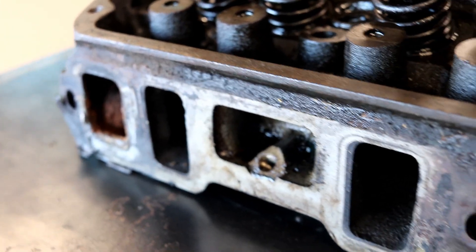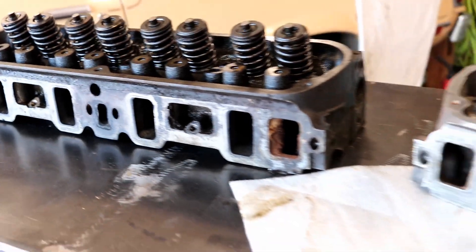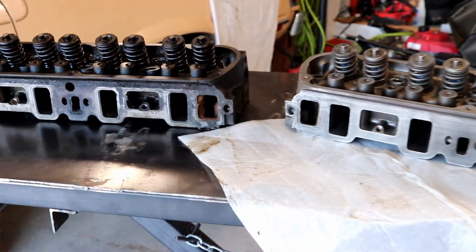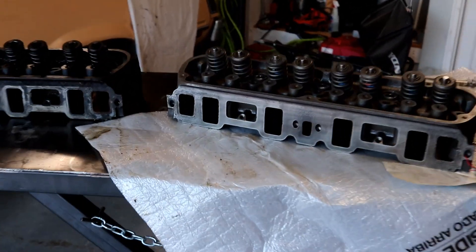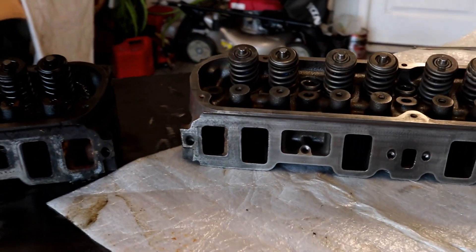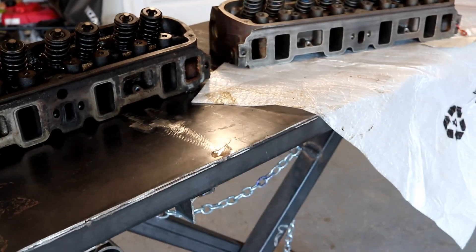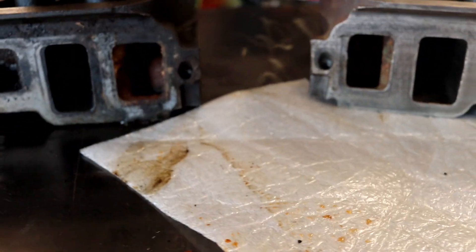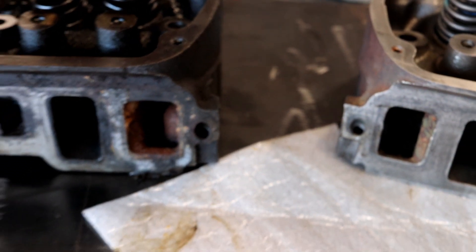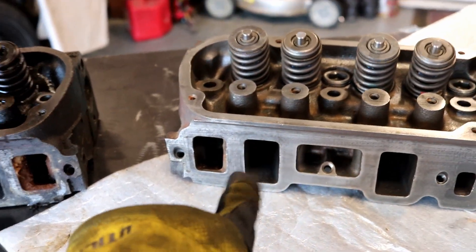As we turn it around to the intake port side of things, honestly the height difference in the intake ports is minimal. GT40Ps, maybe a smidge bigger — different machining tolerances. But definitely, if you look at the width, there's about an eighth of an inch difference. We're at about an inch wide port on the stock head and about an inch and an eighth wide port on the GT40P.